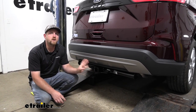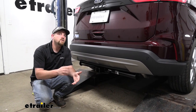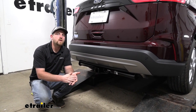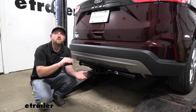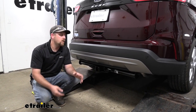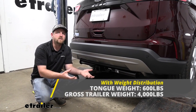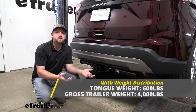This can be used with a weight distribution system, which is a separate component. When you use that, it's going to help keep your Ford and your trailer nice and level whenever you're going down the road. Keep in mind, even if you use that weight distribution system, the weight ratings are going to remain the same at 600 pounds and 4,000 pounds.